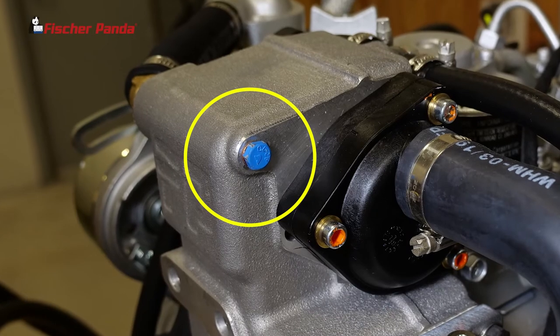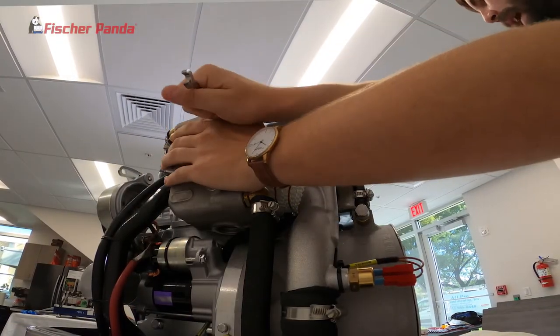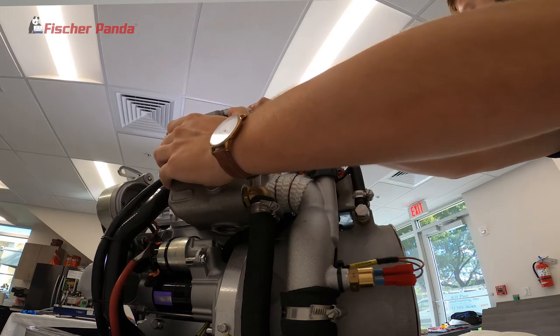At this point we're going to go to our secondary bleed point on the back of the heat exchanger. Crack that one open approximately half a turn and bleed until there's no more air coming out. Close that off tight.